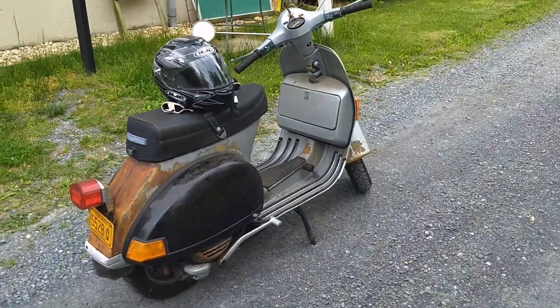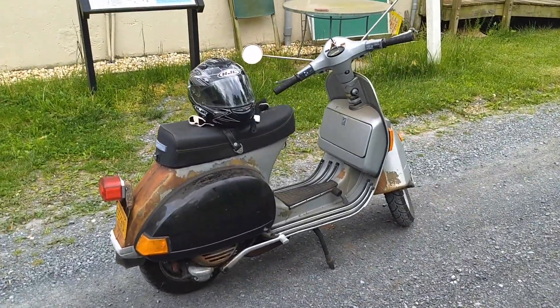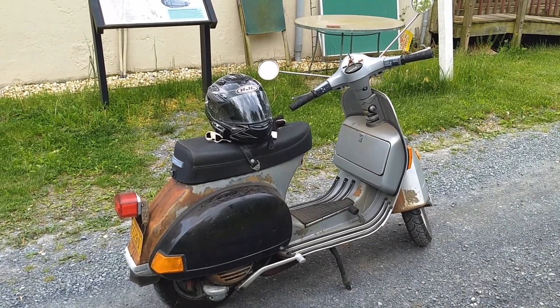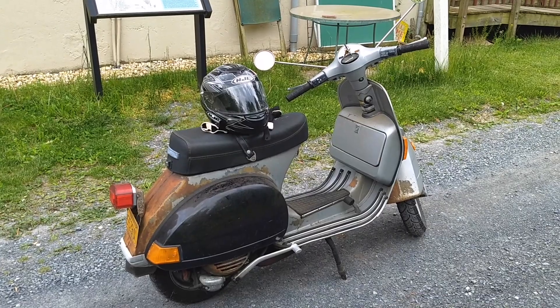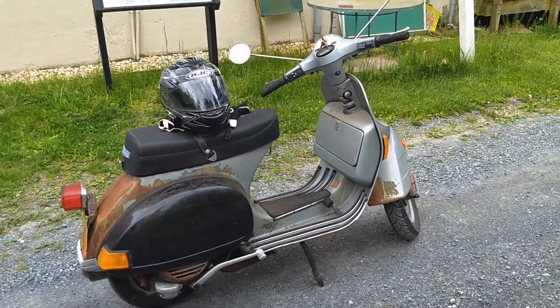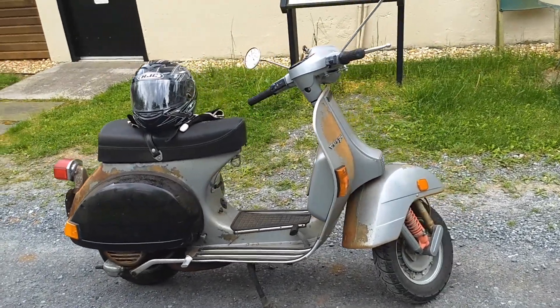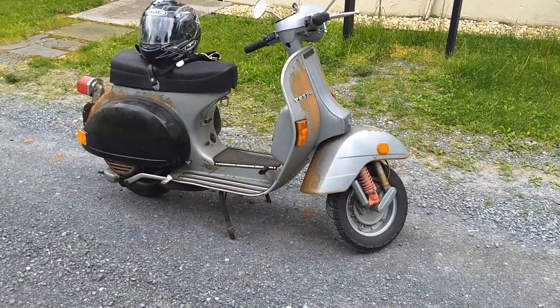The only thing she needs right now is a new battery. I'd like to be able to ride at night because the battery runs the taillight, the signals, and the horn — while the headlight runs directly off the engine. So I'm sitting here doing that left arm up, left arm out, left arm down thing to signal those behind me as to my intentions.